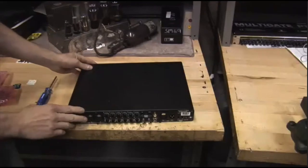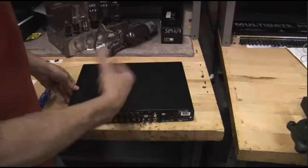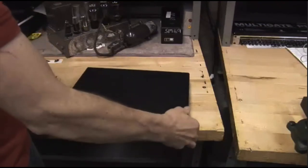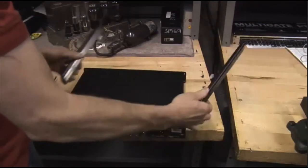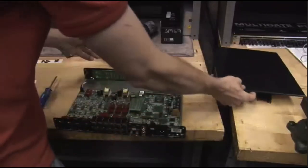Okay, lots of screws. Those Metric Halo guys are building a robust box that we can take on the road and not destroy it. So now we can slide off these side panels, set those aside, and of course the top panel just comes off. We'll set those aside as well.